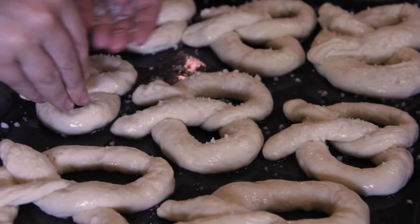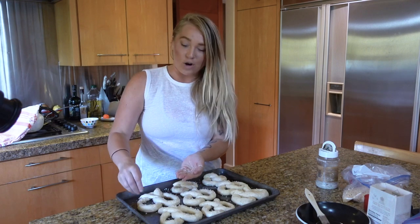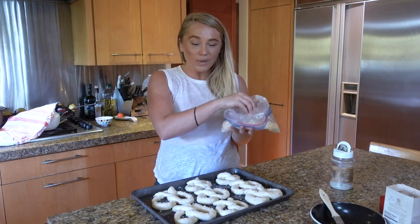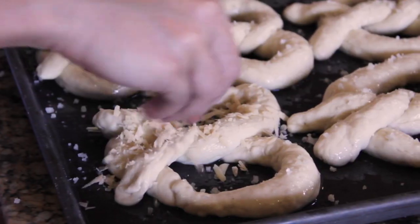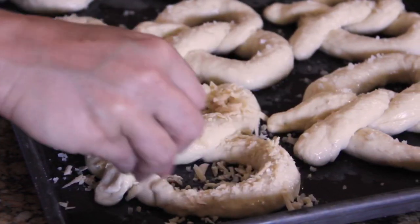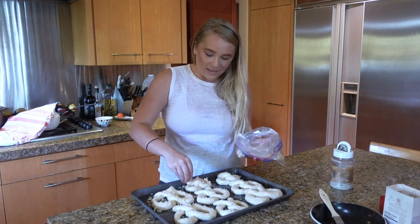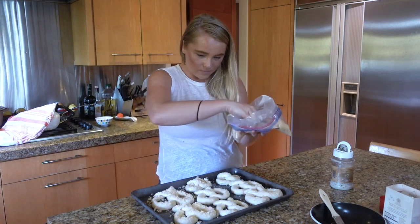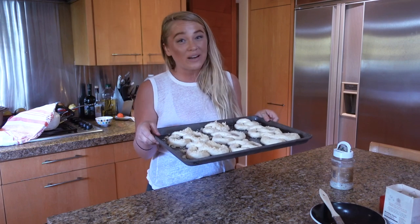I always ask for extra butter and extra salt. Soft pretzels are so much better than hard pretzels — can we all agree? Comment down below. Last minute decision — I'm going to top a couple of them with some cheese, just because my favorite Wetzel's pretzel is the cheesy one. A little cheese ain't going to hurt anything. Sourdough cheese pretzel — that sounds so good. Now I'm going to pop these in the oven at 350 degrees for about 25 minutes.